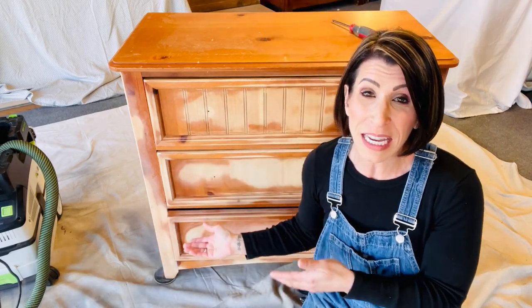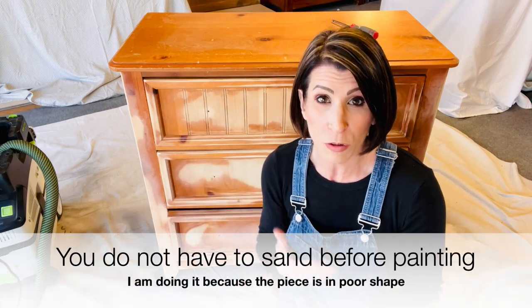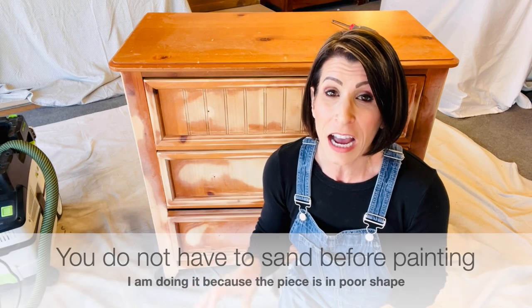I want to stipulate — normally this is not part of the process before painting. This paint does not require you to sand the piece in order to paint it. This piece is really beat up with so many dents and dings, and I will not paint over those. So I'm sanding them out smooth — not for adhesion, but so it will look its absolute best.